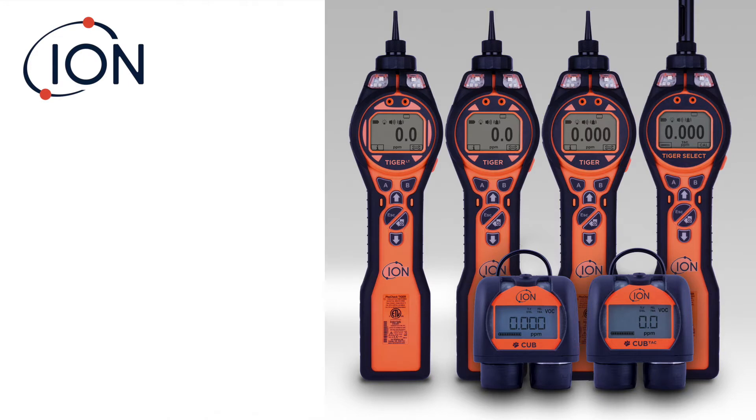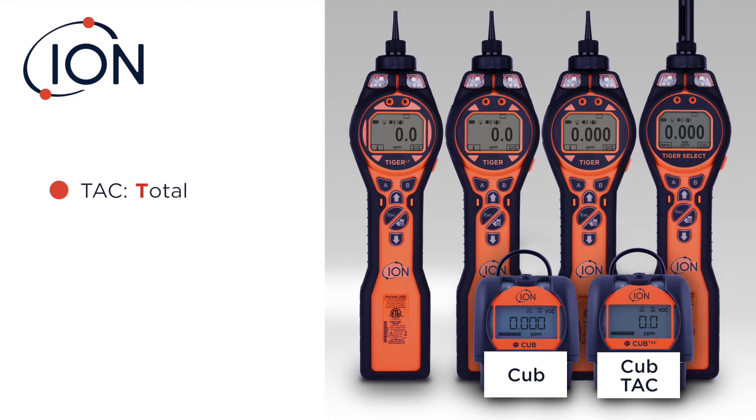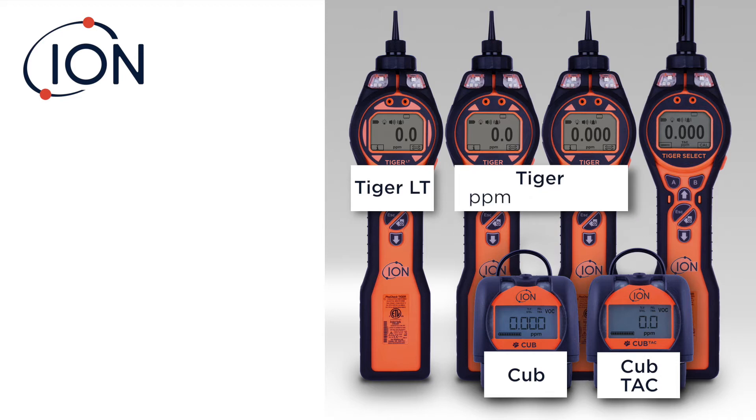What you see here are the six portable devices that we offer: the CUB and CUB TAC — TAC is Total Aromatic Compounds. We have the TIGER LT, the TIGER available in both PPM or PPB mode, and the TIGER Select.